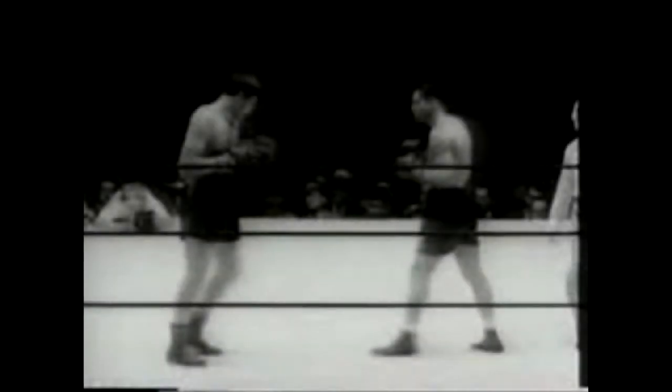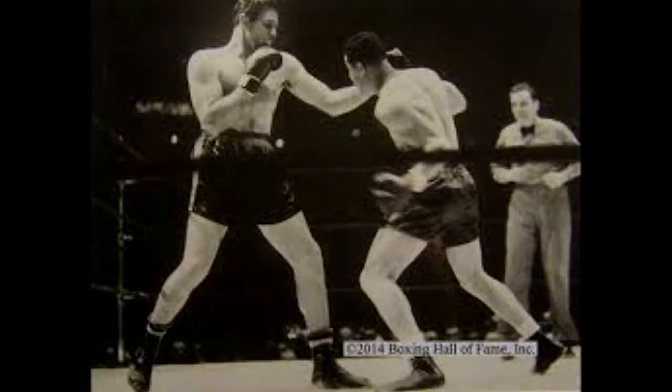To see the best example of these tactics, watch Lewis fight Buddy Bear.